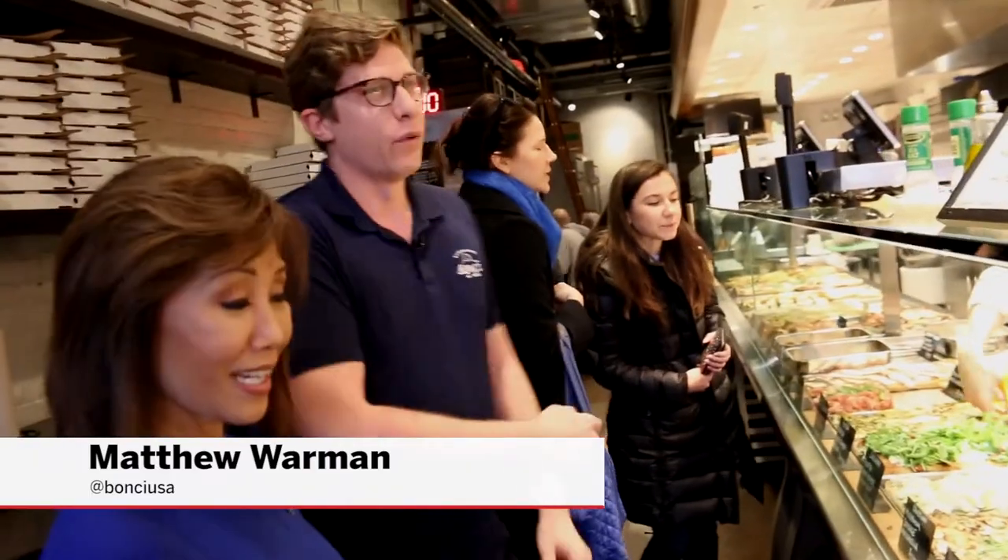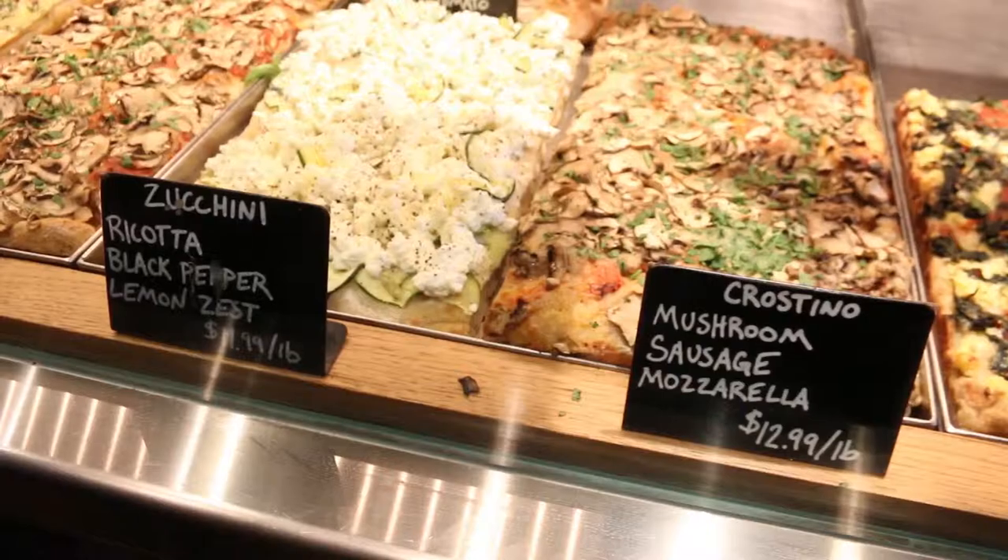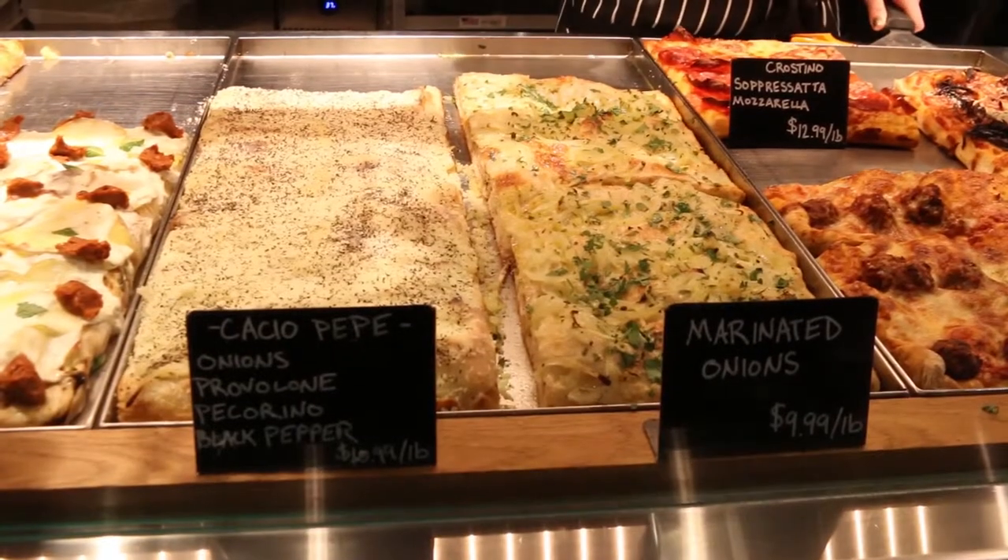We are an authentic Roman style pizzeria and you see right down our counter we have 25 to 30 different types of pizzas out at all times, every day. So we work over 200 different flavors.